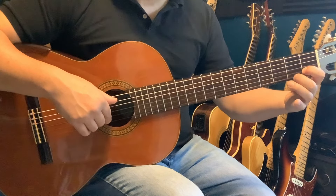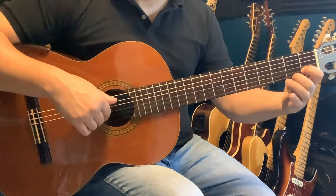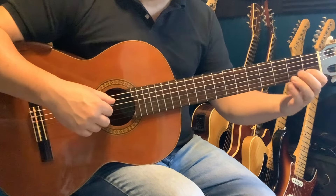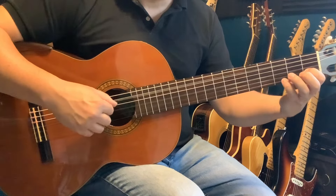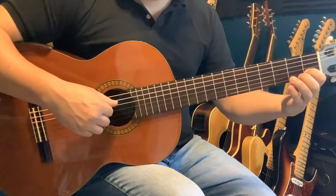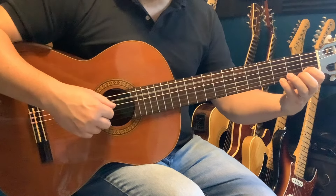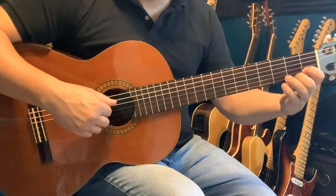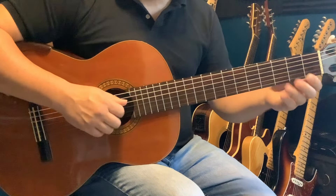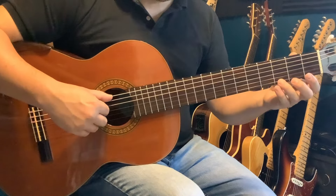I recommend using your pinky as soon as possible, even this early in your guitar playing. So I'll use my pinky for the G at fret three, then finger two for the F sharp, and then off to the open. Let me play those two parts together.